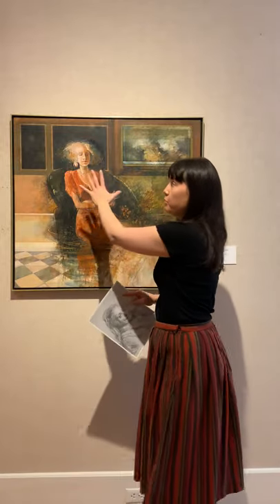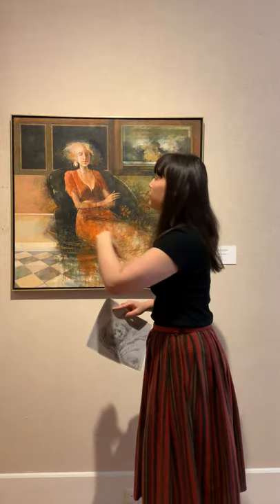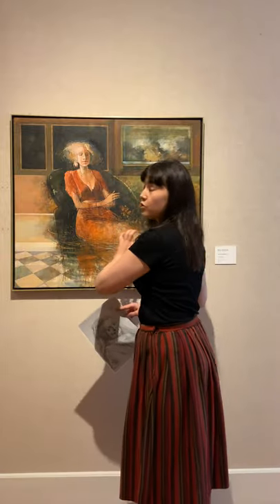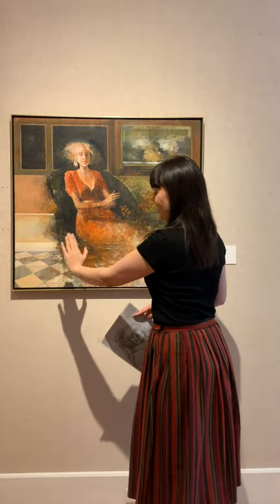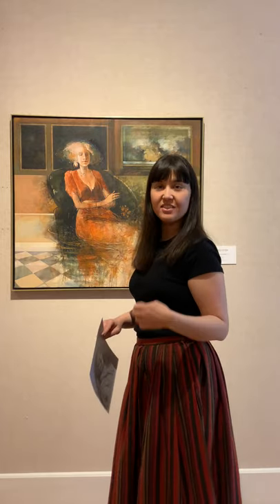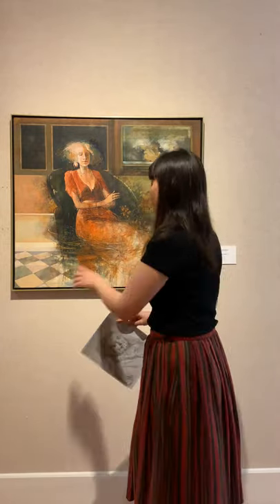Bruce says that when he starts a painting, he'll build up an image and then start to remove areas of it — just like printmaking, it's a subtractive process. What he'll do is build up the image and then sometimes take steel wool and scrape away areas of the work, or take paint remover and wipe away areas of the painting. He said he likes to leave traces of this. His process is really important to his work — it's not just the image itself, but the way in which the image was made and the traces of that.